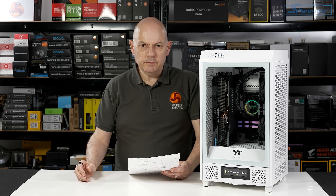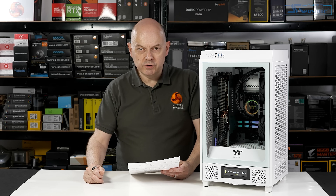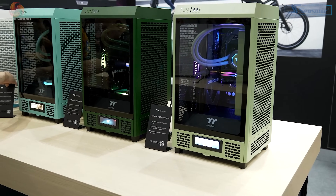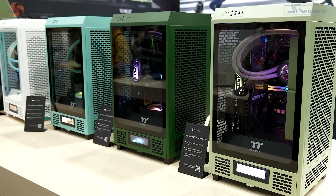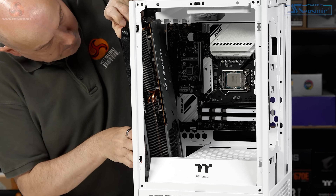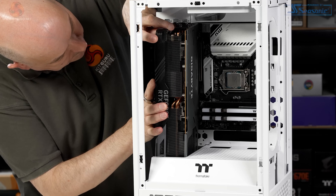This video has turned out rather longer than expected, so let's get to conclusions. Pros: the Tower 200 is heavily perforated for good airflow and all panels are fully filtered. You have tool-free panel removal — basically pull it apart with your fingers. Three shades of green are coming; we look forward to those as they looked great at Computex and it's good to see something different. At launch, Snow White and regular Black. And finally, the Tower 200 supports a full-length graphics card — a full-length RTX 4090 will fit in this case.